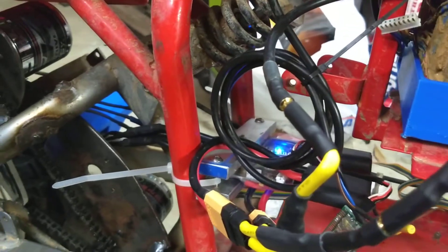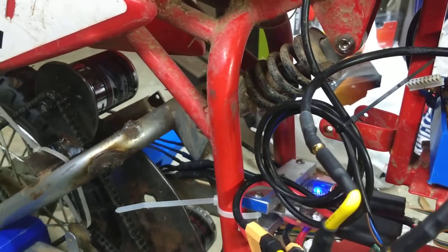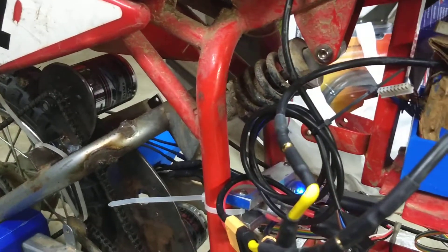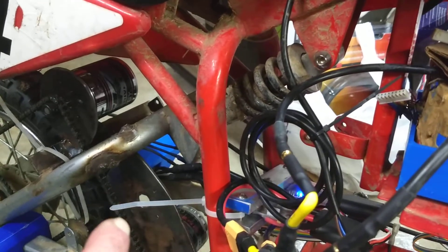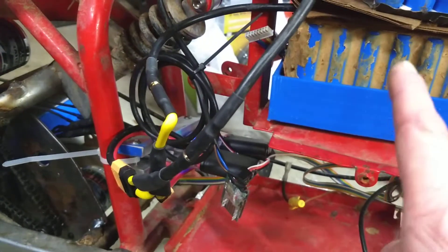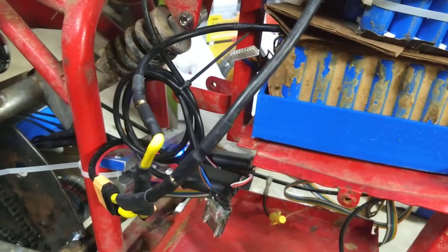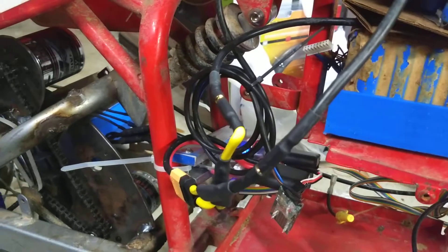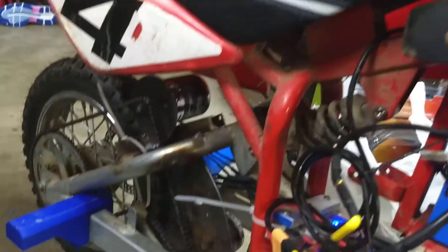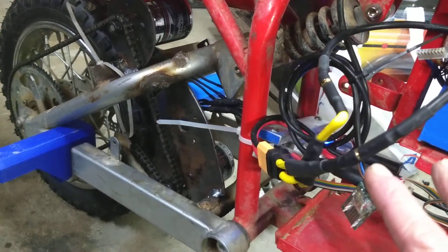I was running it with each VESC set conservatively to 40 amps max, 80 amps total, and the bike was totally anemic compared to my old setup where I had two brushed 750-watt DC motors and a golf cart speed controller. I had about 60 volts and was dumping 150 amps — that thing was a beast, a wheelie machine. You'd throttle it and had to climb forward on the seat to keep it from pulling a wheelie. But with these two speed controllers at 40 amps each, it was a dog.